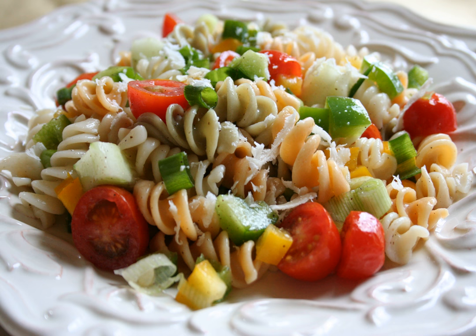Pasta salad, or pasta fredda, is a salad dish prepared with one or more types of pasta, usually chilled, and most often tossed in a vinegar, oil, or mayonnaise-based dressing. It is typically served as an appetizer, side dish, or a main course. Pasta salad is often regarded as a spring or summertime meal, but it can be served year-round.